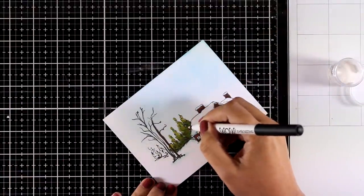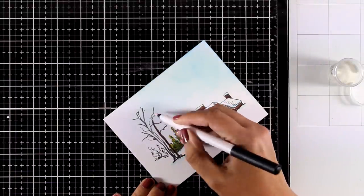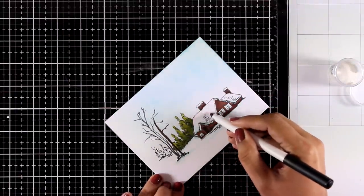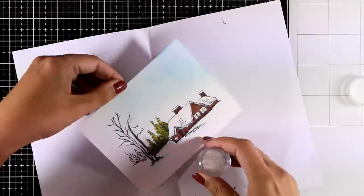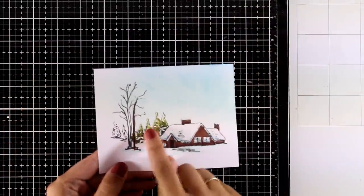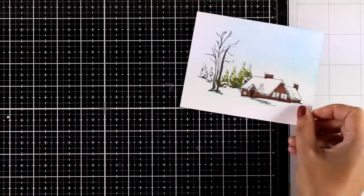Now I'm using my WOW embossing marker — this is like embossing ink and adds moisture. I'm adding it in different areas with my marker and then applying white embossing powder, so the powder sticks where the marker was. After heat setting, you can see the lovely details of snow on top of the branches and trees. You'll get a close-up look at the photo at the end of the video.